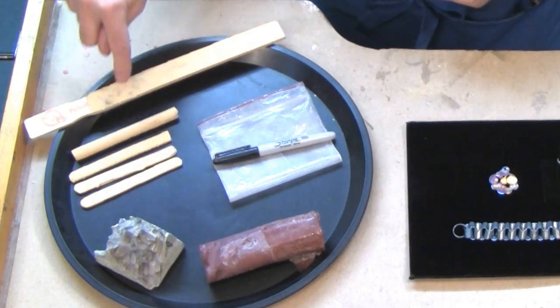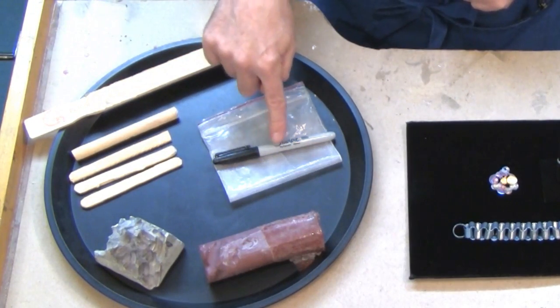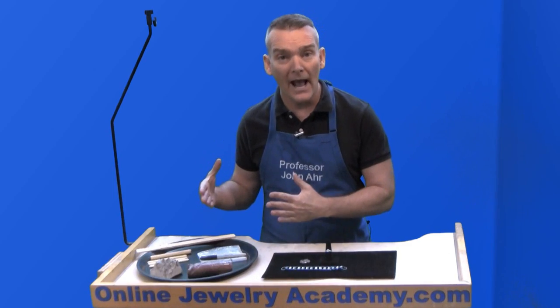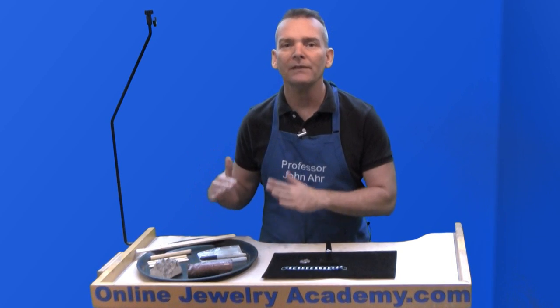Now, over here you can see I have the sticks ready to go and they're still clean. And in addition to the sticks, I have a Sharpie pen and a plastic bag. You want to have these supplies handy when you work with these sticks because as soon as you're done working with them, you need to put them away.